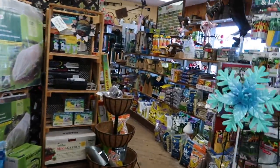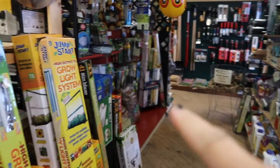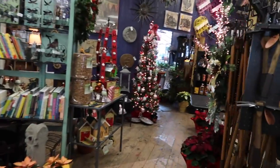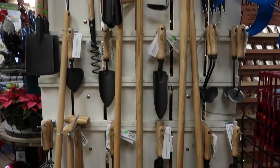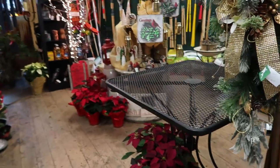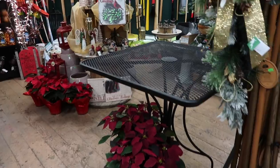If you swing this way, we've got more product. There's birding stuff, there's hydroponic and grow lights, we've got books over here, and a bunch of tools. I love these right here — I just love the way they feel and the way they look. I have several of them. This right here is going to be our treat table, so it's all cleared off and ready to go. This is where people will sign up for door prizes as well.